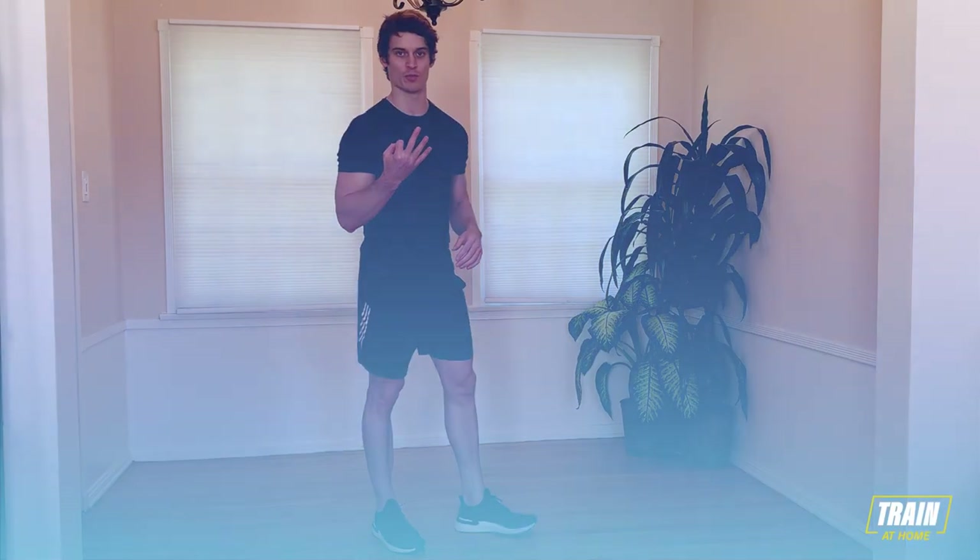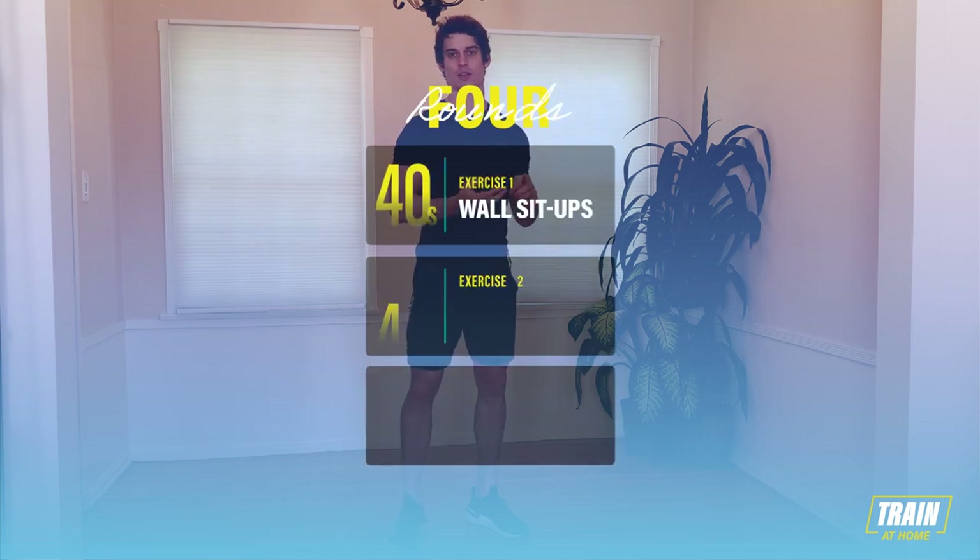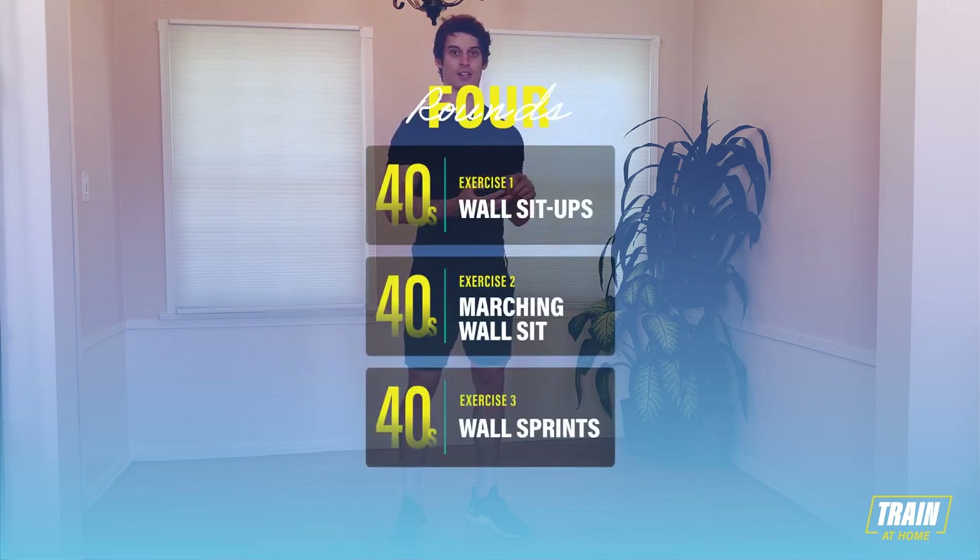What's going on everyone? I'm Frank Englund and this is Wall. Wall is a 12-minute workout designed to get you lean and toned. It's your body weight and a wall. The three movements we have are a wall sit-up, wall marching sit, and a wall sprint.